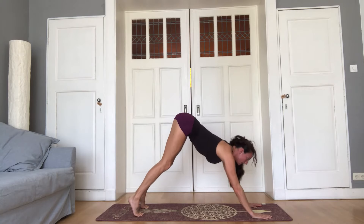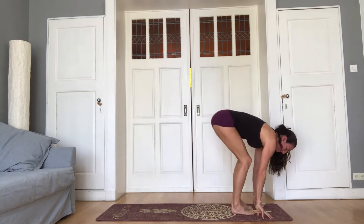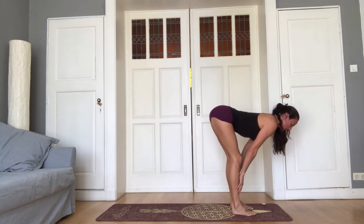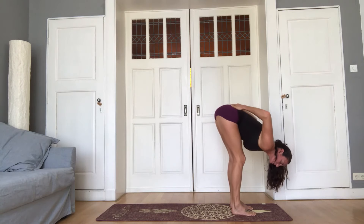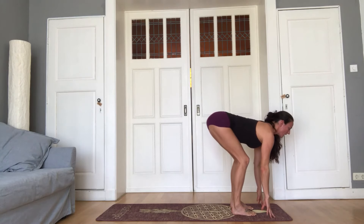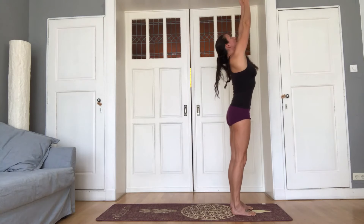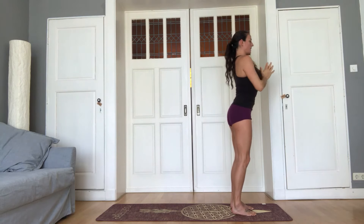Look forward, inhale, and jump or step to the top of the mat. Feet hips distance. Inhale, lengthen. Exhale, as you fold forward, keep the knees a little bit bent so you can really get the sacrum to tilt down by the head. Come up with a strong back so you first lift the head and chest. The glutes go up and back. Arms circle up. Inhale. And then exhale, hands to the heart.